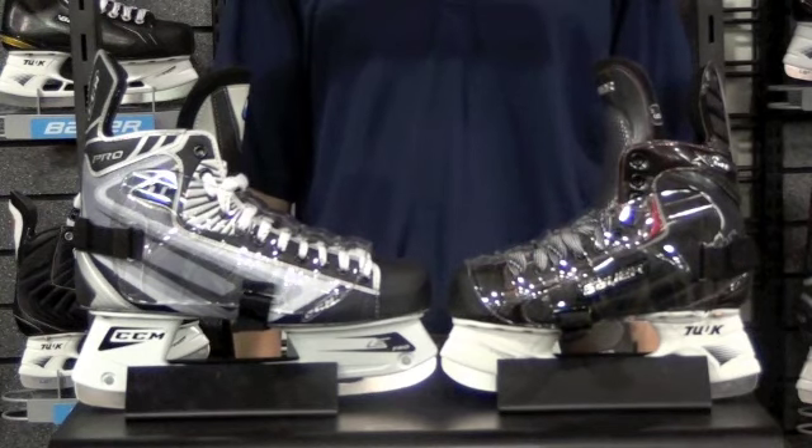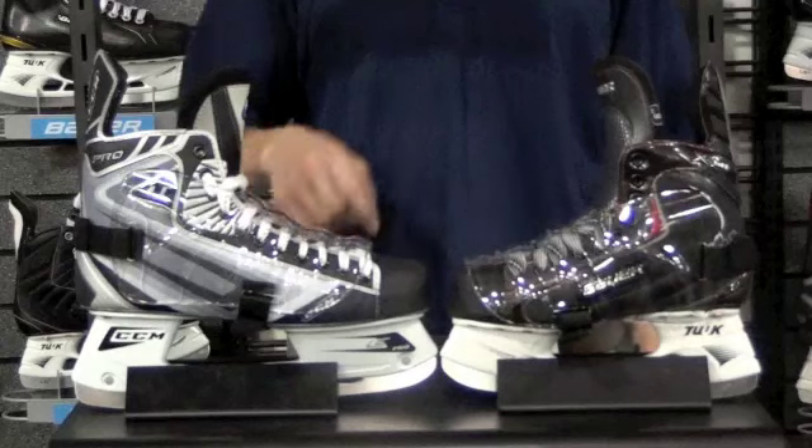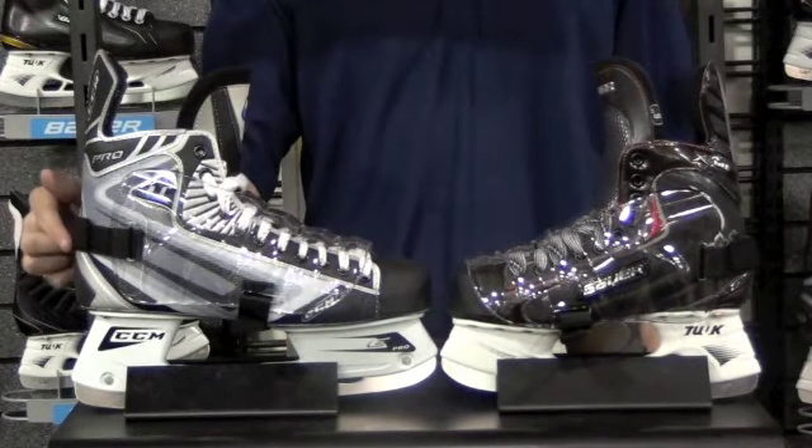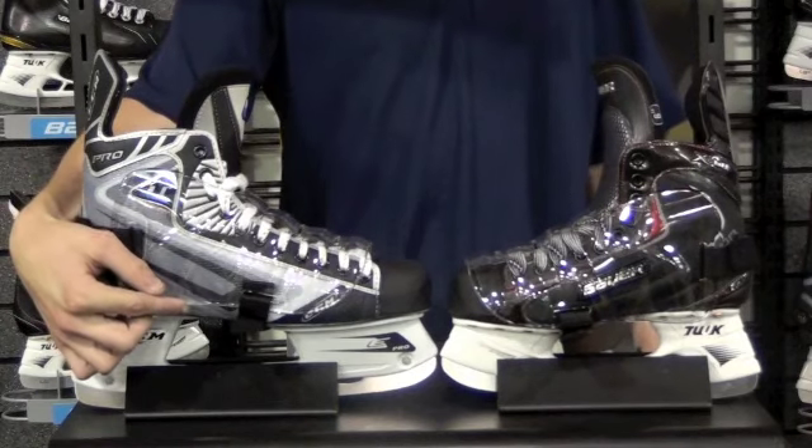As you can see, they fit all senior sizes. Displayed we have an 11D and a size 6EE. Featuring two simple Velcro straps, the Skate Fender goes on and off in seconds.